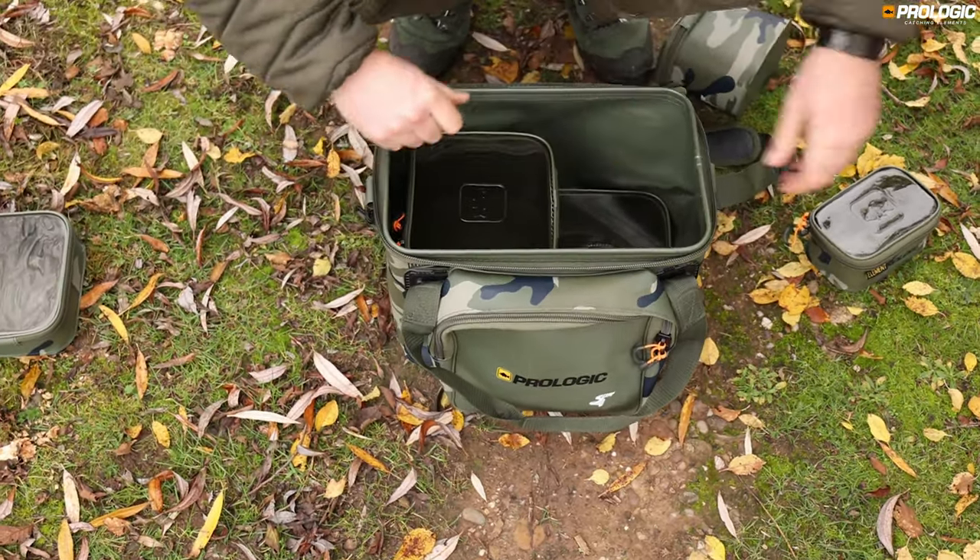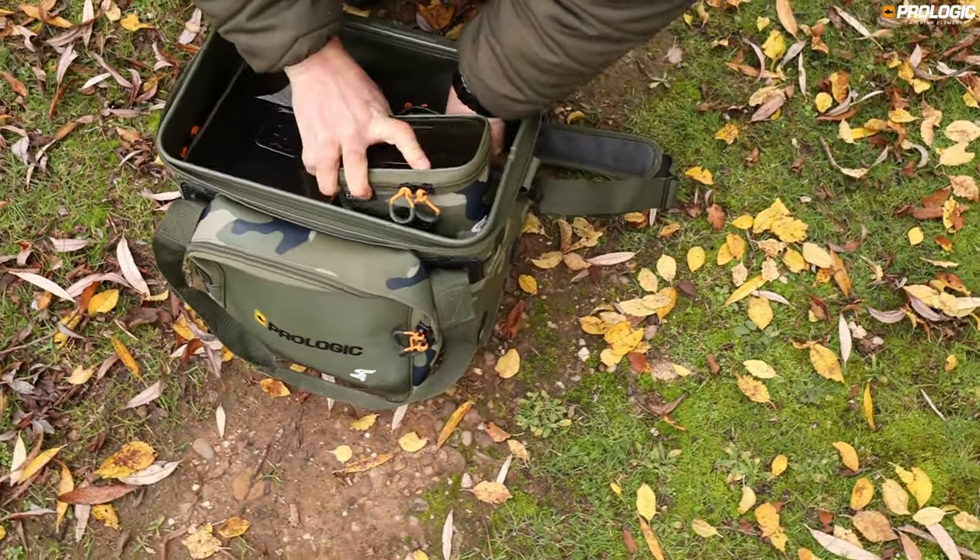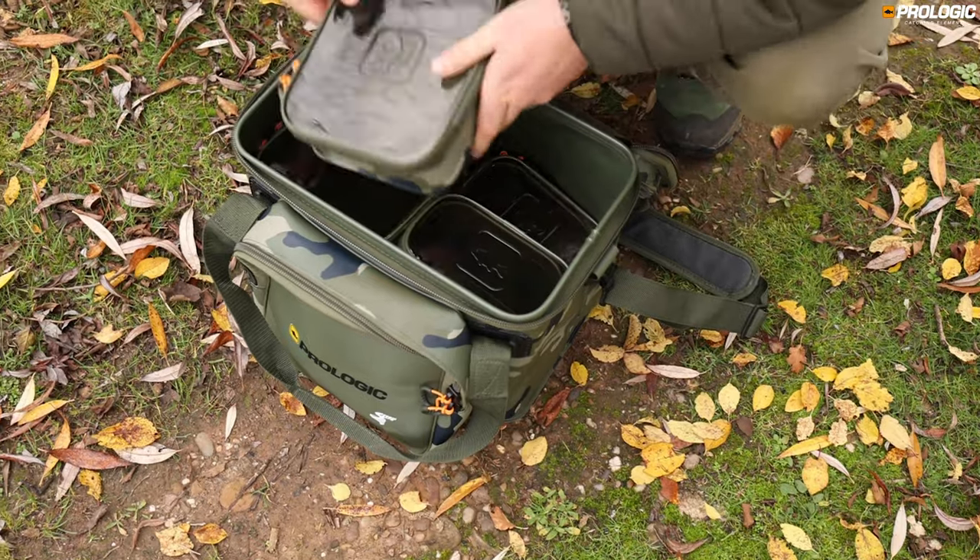Fully modular with all accessory bags, giving lots of options to organise your kit exactly how you want it, with everything easily to hand.